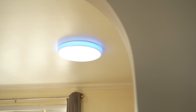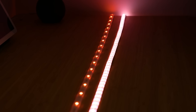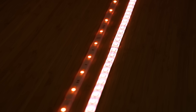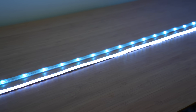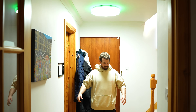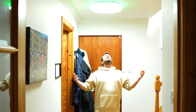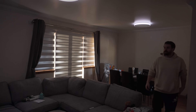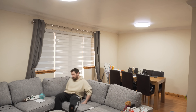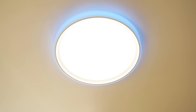My biggest concern with the T1M before it arrived was just how bright would it actually get. We've all seen how disappointingly dim some RGBW strips can be, so I was a little worried that with this being a ceiling light it just wouldn't come close to a traditional light. But I was actually blown away with how bright it gets — I actually thought I'd died and was passing through the pearly gates when I first turned it on. Personally I am very happy with the brightness of the main light, especially the two units in our living room which are so much brighter than the old lights we had up there originally.